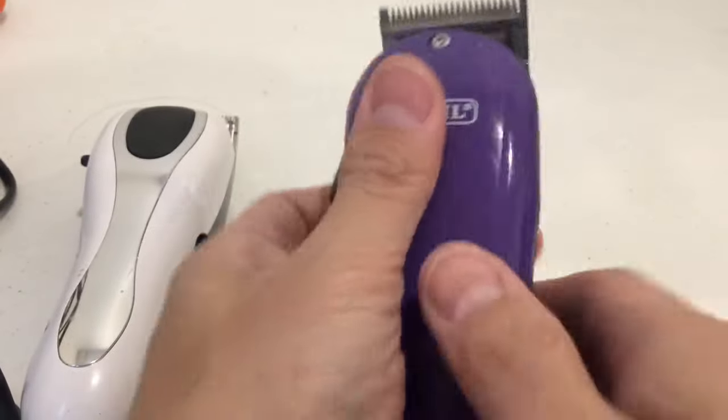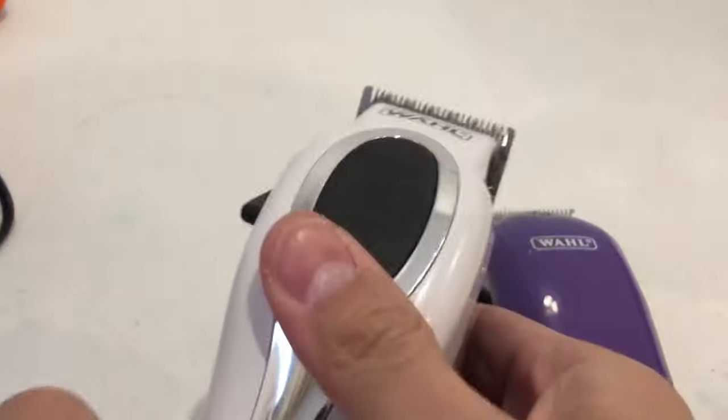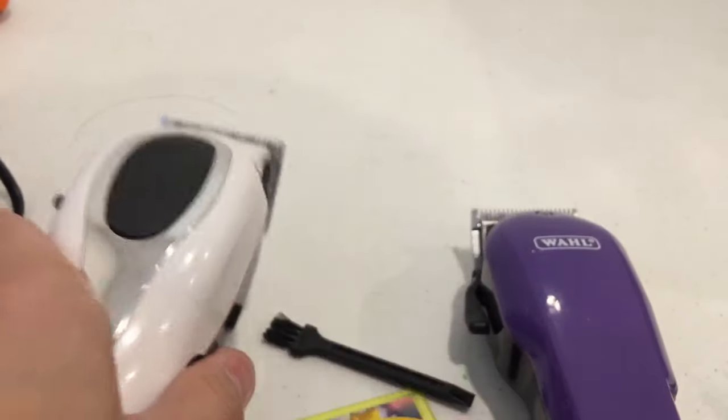I already tuned it up before so I forgot to do this part earlier. And that's how you tune up your wall clippers — thanks for watching!